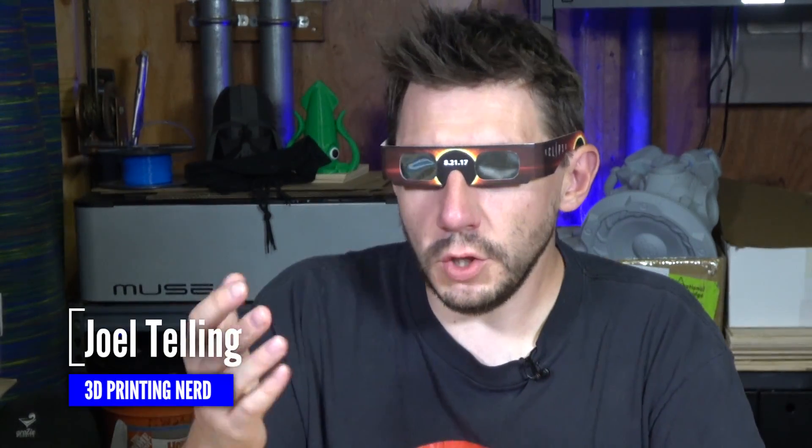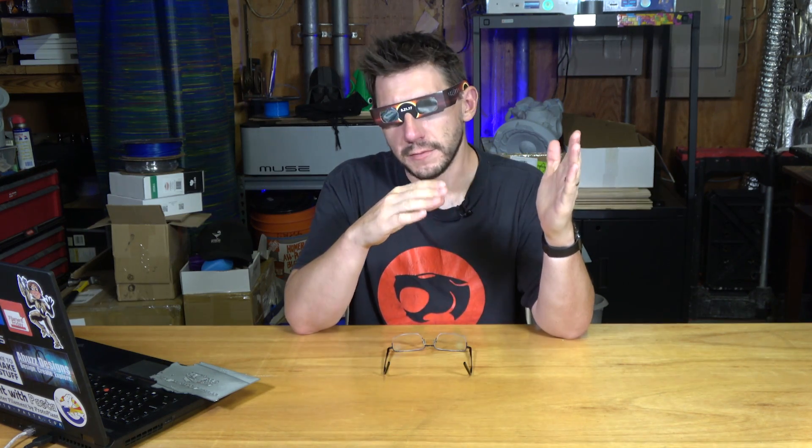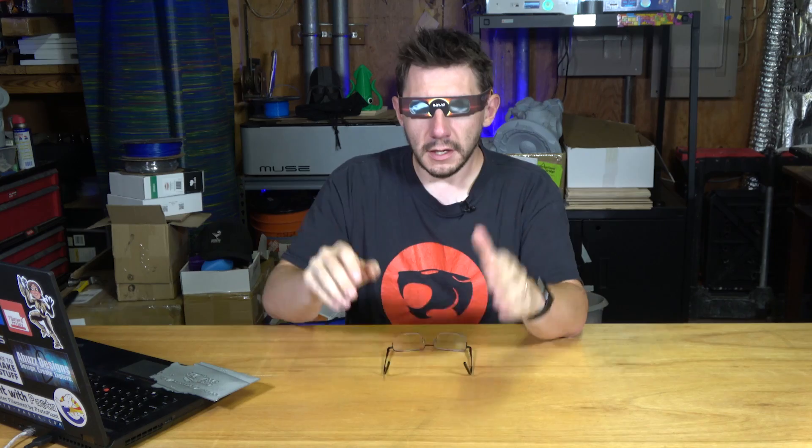Hey, it's Joel, the 3D Printing Nerd. This is an important weekend coming up because it's the weekend before the solar eclipse. August 21st, the solar eclipse is gonna happen a little after 10 o'clock in the morning here in the US. The band of totality is gonna cut from Oregon and go east across the US.